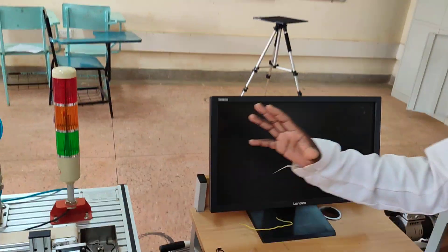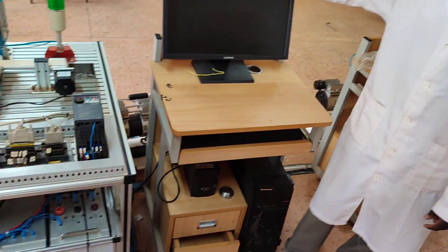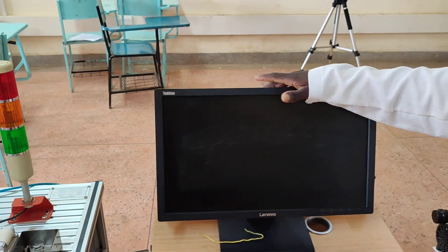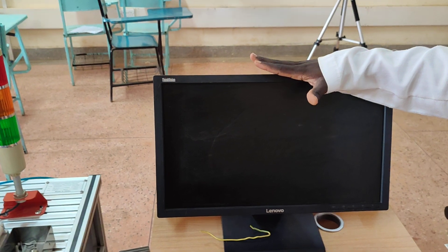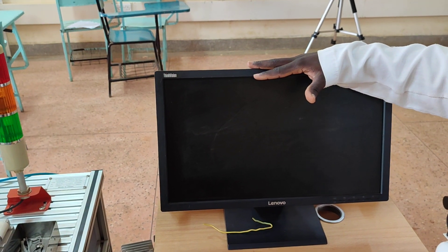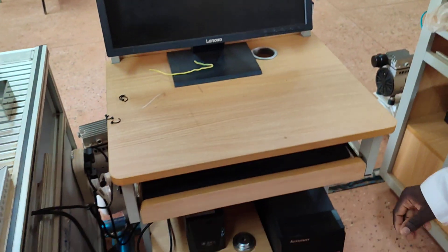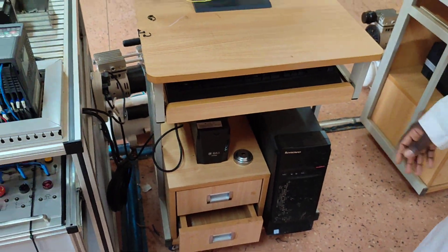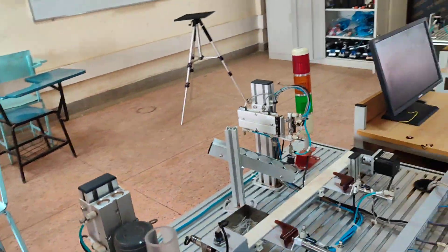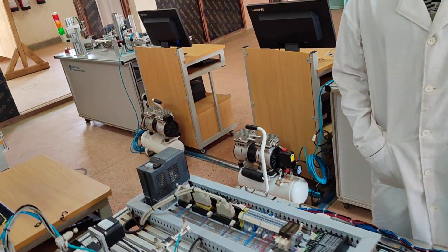This machine is programmed, and so we have a computer system here used to program the machine and download the program to the PLC so that the machine is able to run. We have a monitor here, a CPU, and the power supply unit. Now, can you try to run the system so we can see whether you've gotten it right or need some improvement?